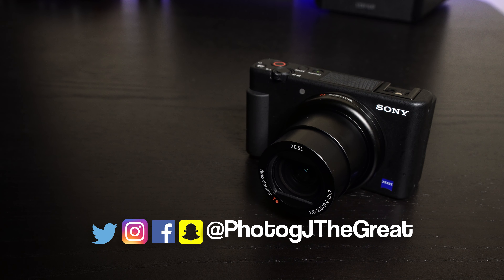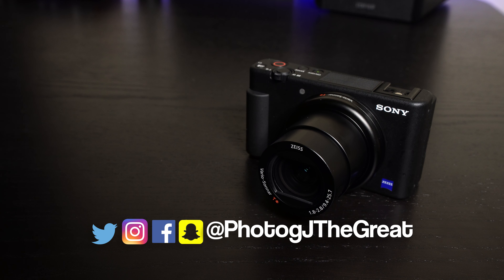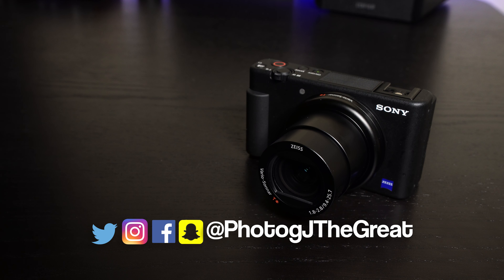Anyway guys, that's kind of the high points on this one. I didn't really put any sample images in the description mostly because this is a camera most of you will probably be doing video with. If you have questions about still image quality, let me know and we can look at that too. Basically, from the RX100 5 all the way up to the 8 or this camera, they all have the same excellent image quality. Don't forget to follow me on social media — I'm known as PhotogJ the Great. Until next time, this is Jeremy Smith, signing off.